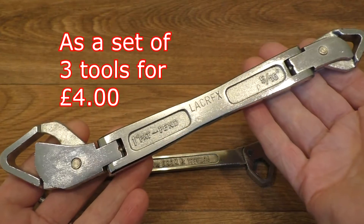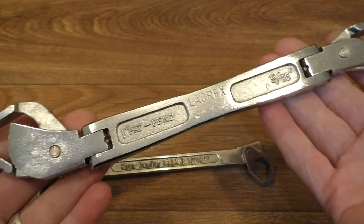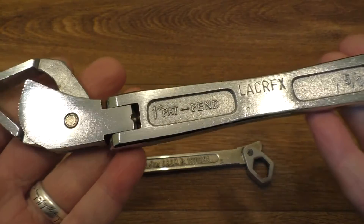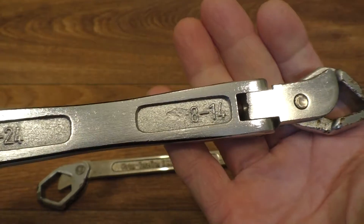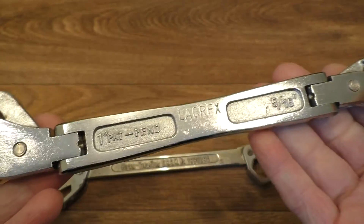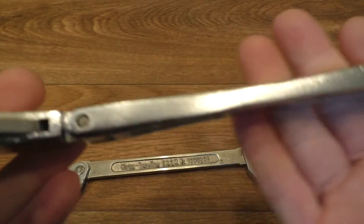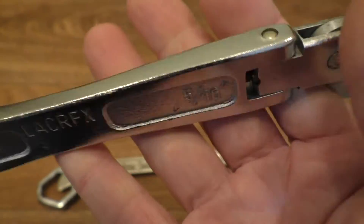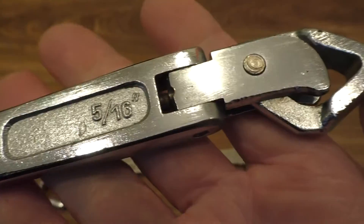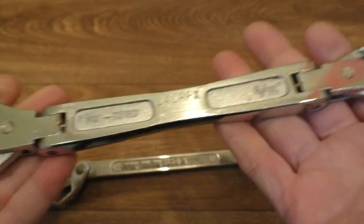This one came from my favourite vintage tool stall at the car boot sale the other week - he did actually have two of these and I'm beginning to wonder if I should have picked them both up. Next time I go along I'll have a look and see if he's got the other one, and if he has I'll most likely pick it up. It's quite a nice looking thing, quite heavy, solid, and very well made.